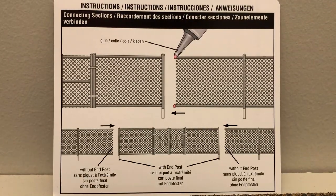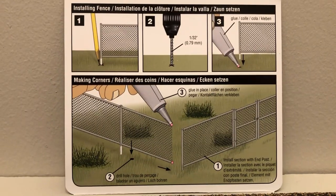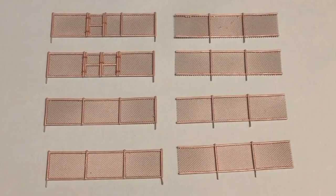This package comes with easy to follow instructions and diagrams. Each set comes with 8 sections of fence,